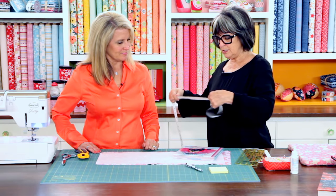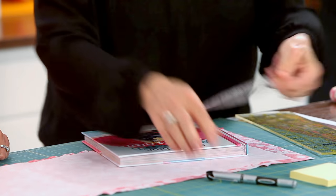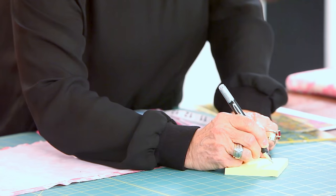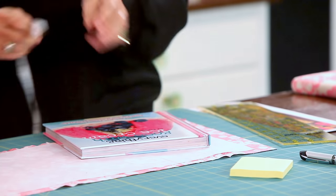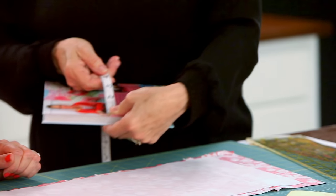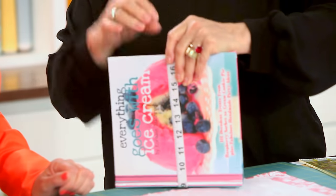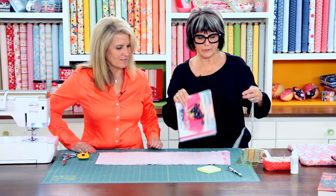The first thing you're going to do is measure your book so that you can cut your fabric. Get your handy little post-it notes and pen so you can keep notes. Measure from top to bottom — this one is eight inches — and write it down with an arrow so you know which direction it goes. When measuring the circumference of the book, put the tape measure on one edge, wrap it around evenly to the other edge. This one is 17 inches.